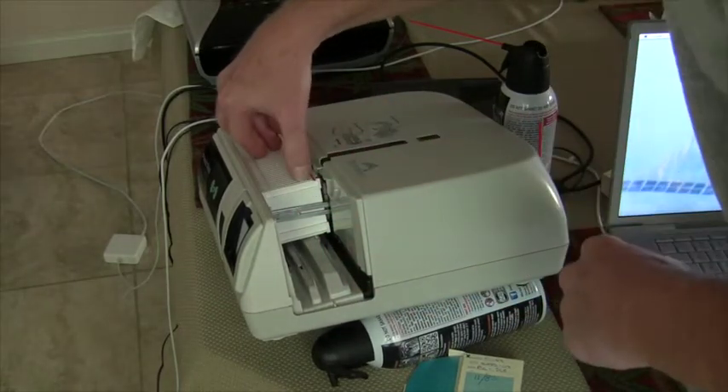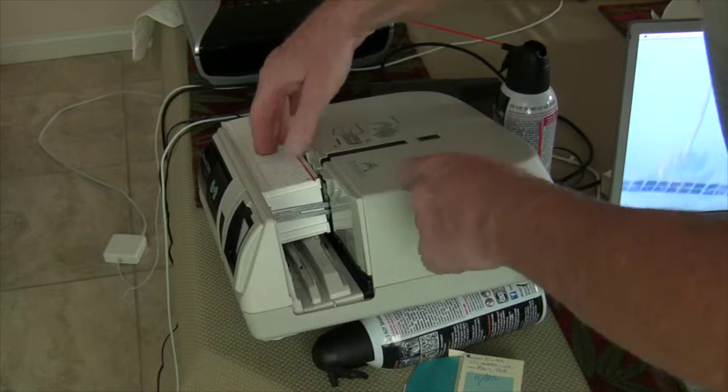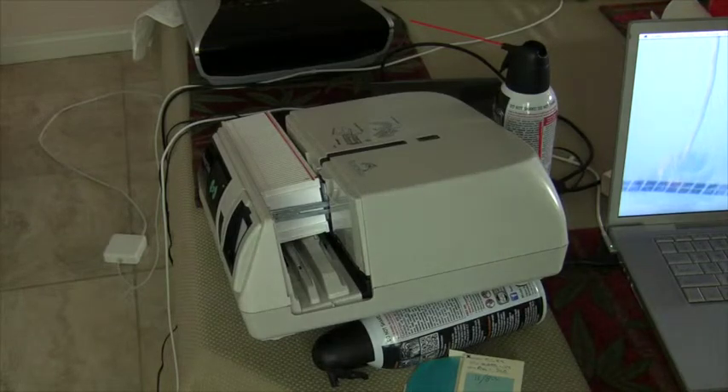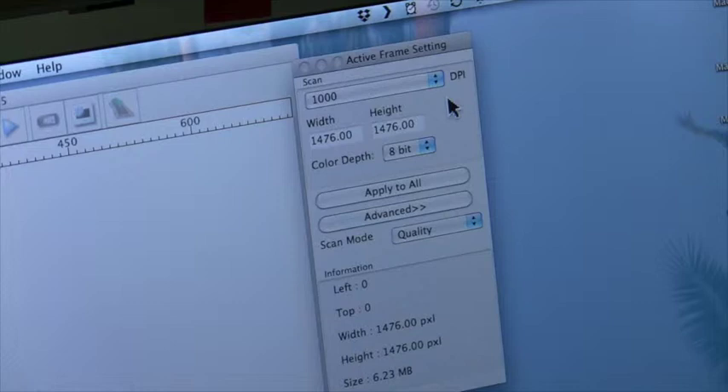Here's number 1 in front, with the open side facing the scanner and up against the arm. Then we'll turn the scanner on and let it warm up. The default is 1000 dpi.